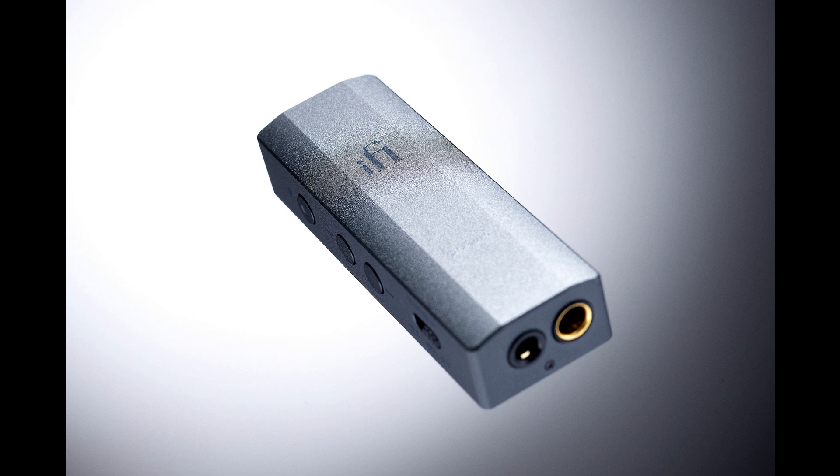iFi's acclaimed DAC/headphone amps have formed a cornerstone of the company's product range since its formation in 2012, delivering brilliant sound from smartphones, tablets, PCs, Macs, and more. Last year, iFi introduced the Go Blue, first in a new line of ultra-portable, pocket-sized DAC/amps called the Go Series. Now it's joined by the Go Bar, taking the big sound in a small package concept to a whole new level.